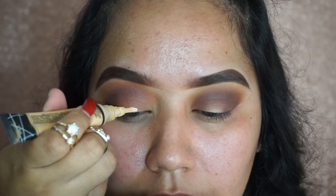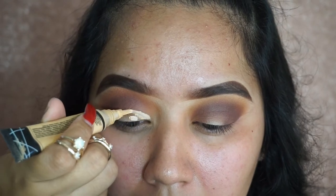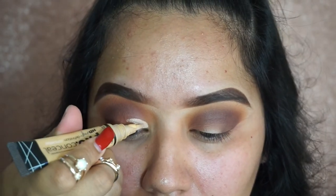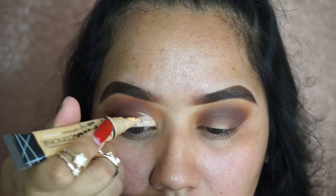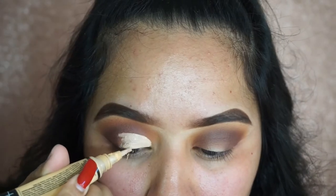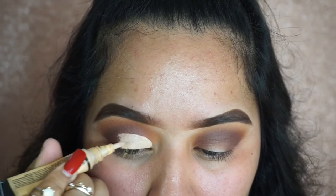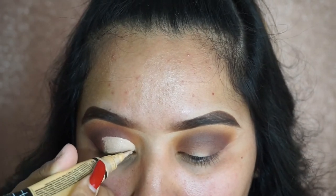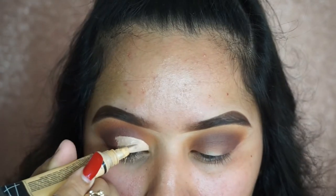Now it's time to create the half cut crease. I'm using the LA Girl concealer and a brush to apply it. This is the hard part — I hate doing this but I really love the way a half cut crease looks, so I have to deal with it. I literally hold my breath while doing this, my hands start shaking — I'm just not really that great when it comes to cut creases.